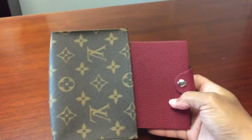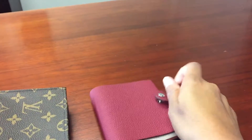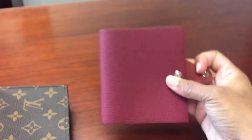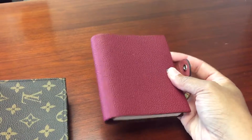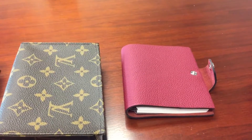That is the Ulysse mini notebook cover by Hermès. I just wanted to show you guys because I didn't see a lot of videos on YouTube concerning this piece. I hope you guys enjoyed this video and I will talk to you soon. Goodbye!